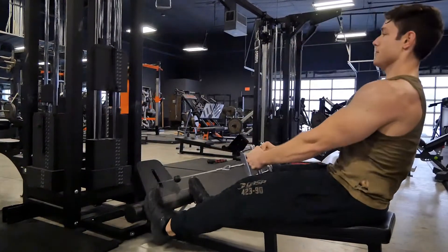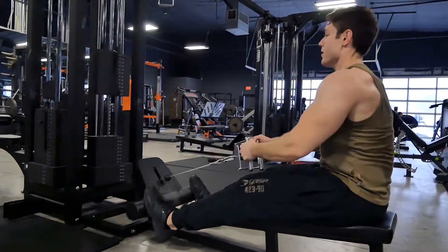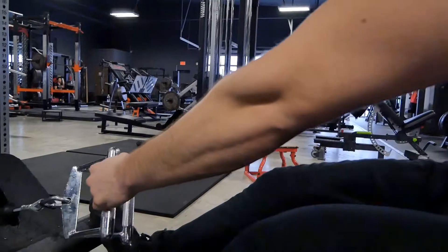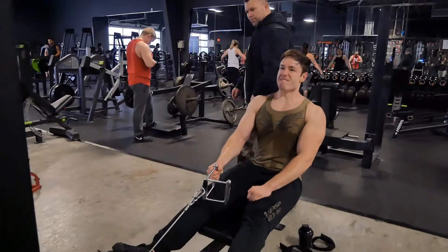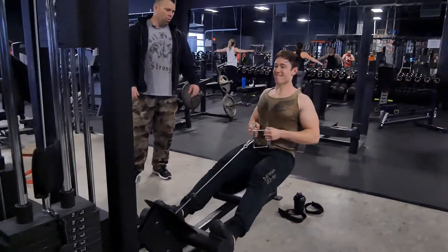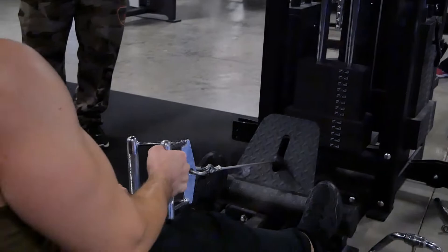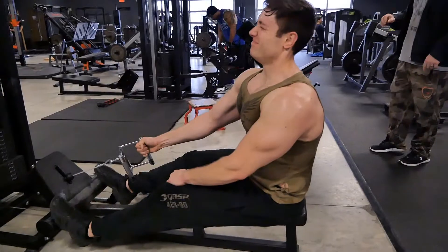We went on to a superset that consisted of eccentric seated rows. You do the concentric with two arms, then you do the eccentric with one arm for a five count. You have to maximize and train eccentrics hard if you want to maximize muscular development. That's an area a lot of bodybuilders are leaving a lot on the table by not doing any sort of eccentric overload work. With both hands together you can do 100%, but you can probably only do 70% of that with one arm eccentrically — so if you don't eccentrically overload, you're never going to get that stimulus.